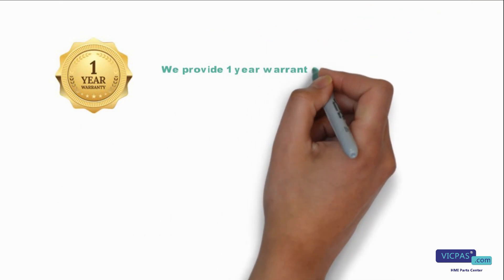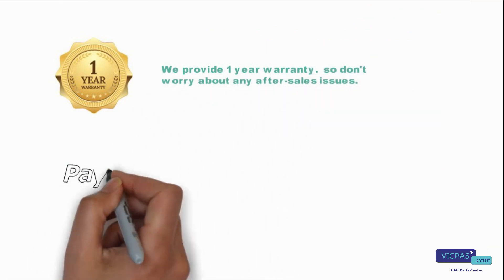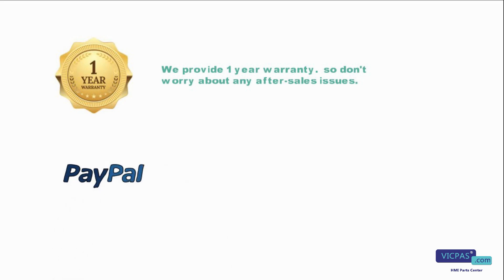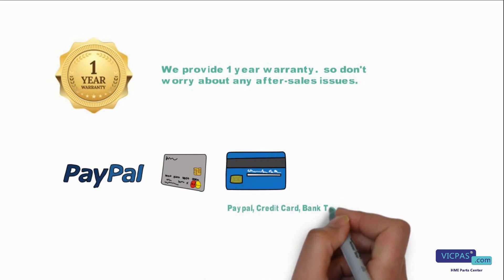We provide one year's warranty, so don't worry about any after-sales issues. We support multiple payment methods, flexible and convenient. PayPal, credit card, bank transfer, and Western Union are all available.